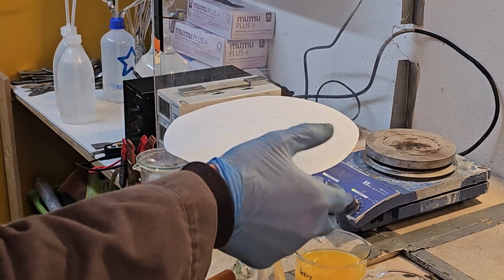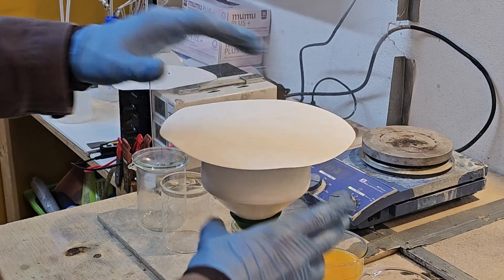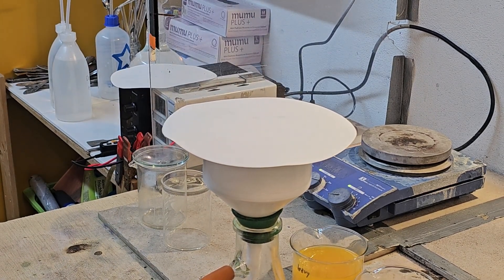The precipitate is filtered, dried and finally we can determine the lead content in each fraction by weighing the filter papers.